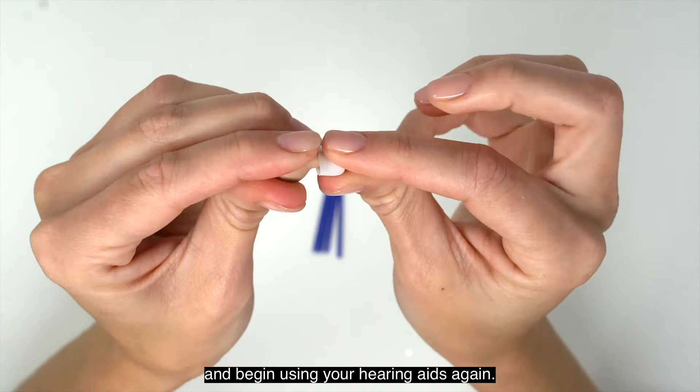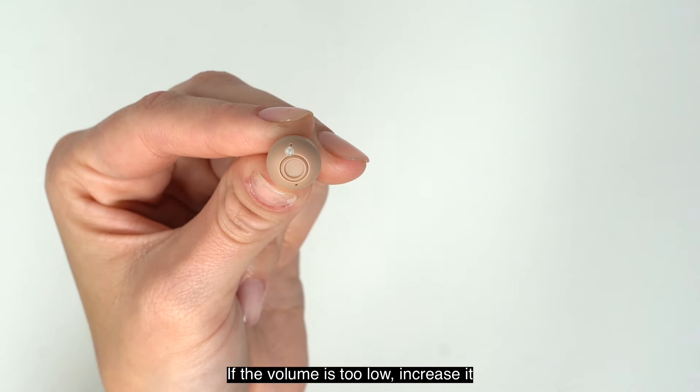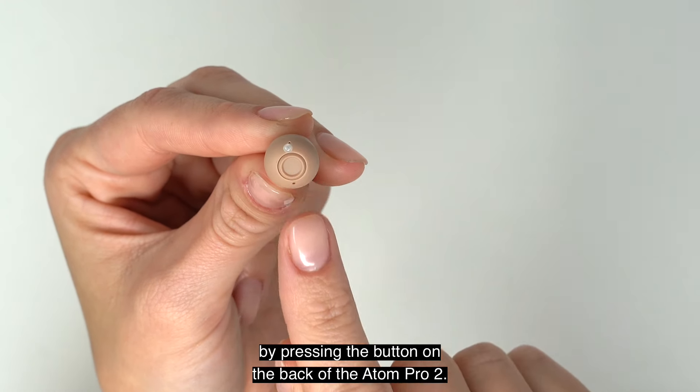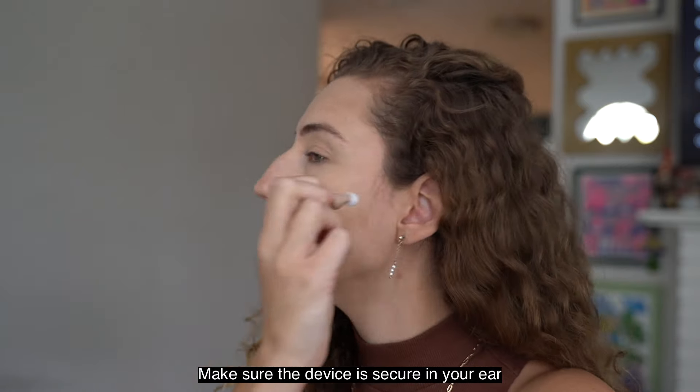Inside the box, you'll find everything you need to start hearing better. Your Atom Pro 2 comes with different sized ear domes, a cleaning brush, wax guard replacement tools, USB charging cable and wall charger, charging case, and the Atom Pro 2s. For any additional resources, visit our support website at audienhearing.com/support.